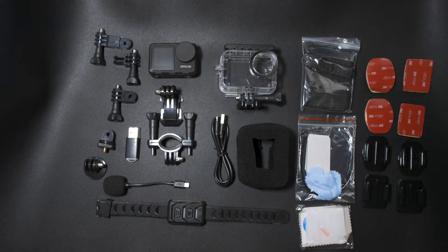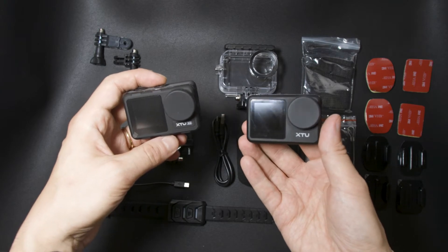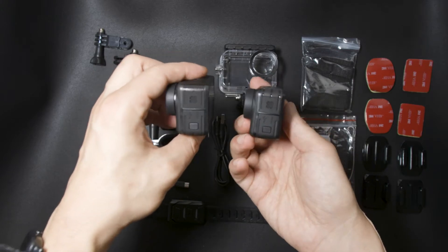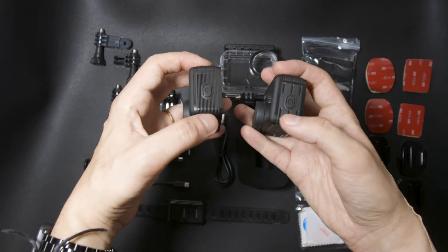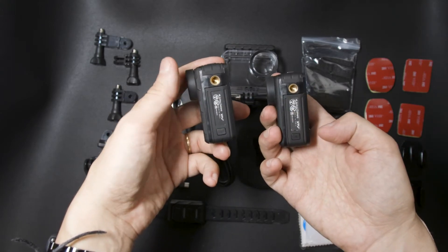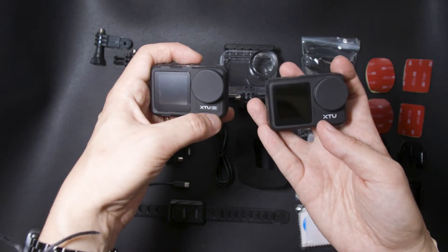So how is this S3 by XTU? Well, this is the X1 or the Max that we reviewed before. If I compare them, they are really similar. There are some differences on the top and side, as you can see here, more on the design part. And this time we have not just the XTU brand, but for the S3 we also have the name of the model itself.